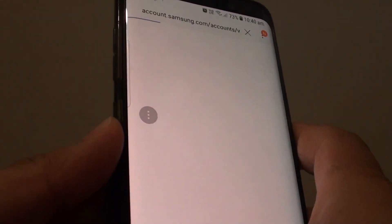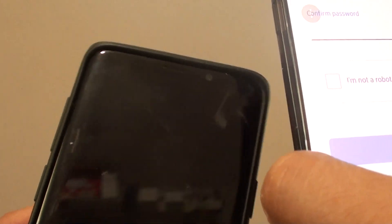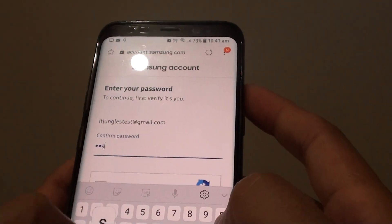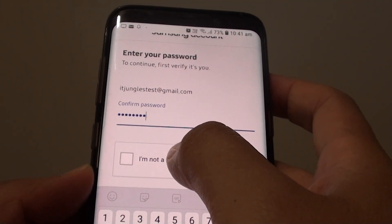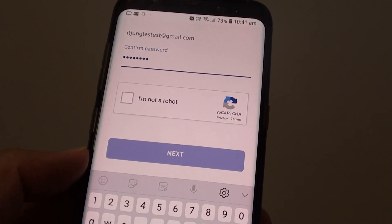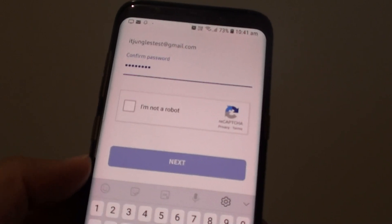When you do that, all the data on your phone as well as the SD card will be erased. Your phone will need to be connected to the internet, so either Wi-Fi or mobile data. You also need to enter the account password and then tap on I'm not a bot. Once you do that, you can tap on next to proceed with the deletion of the data on the phone, so both the phone's memory and the SD card memory will both be erased.